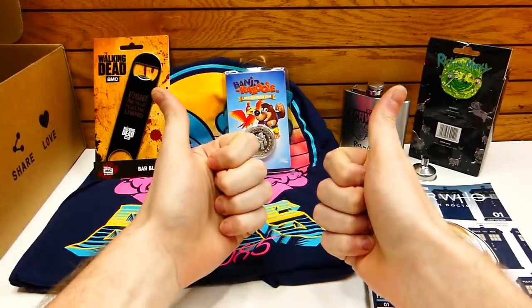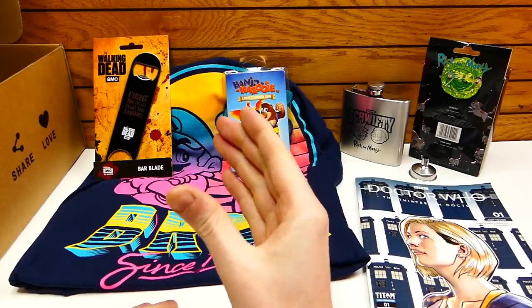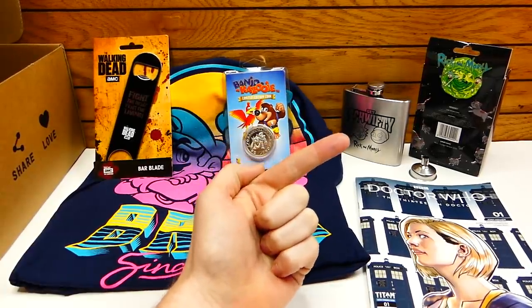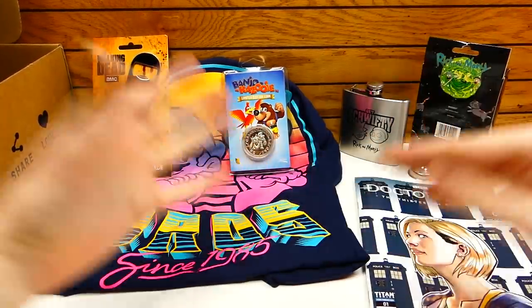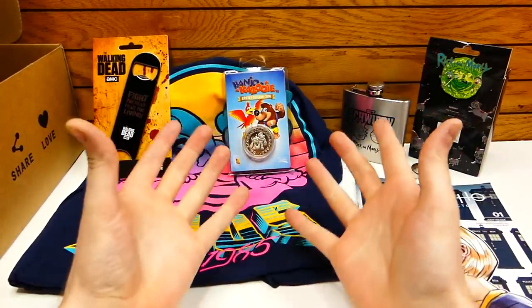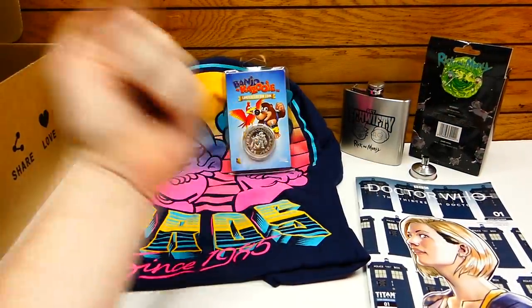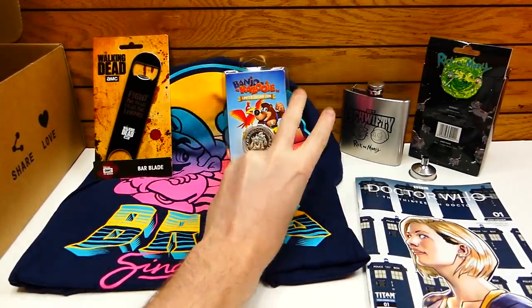So I'm going to wrap it up here. Thank you all so much for watching. I'll be leaving all these Z-Box unboxings I've ever done over here, and there's a lot of them. Over here I'll be leaving the most recommended video. Subscribe to The Speedy Gamer and The Speedy Diver — click the little bell so you get notifications every time I post a brand new video, which is every single day. Thanks for watching. Make sure you guys come back tomorrow for another epic episode, and I'll catch you guys on the flip side.